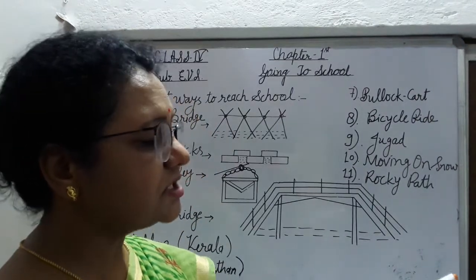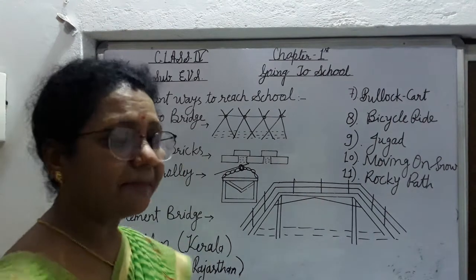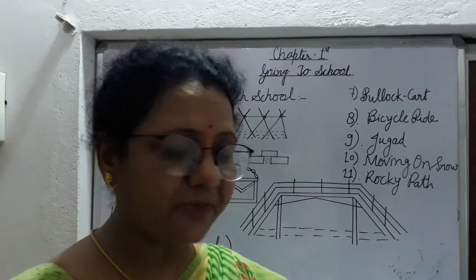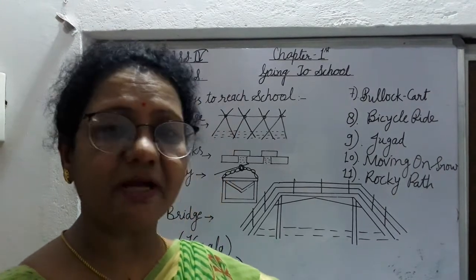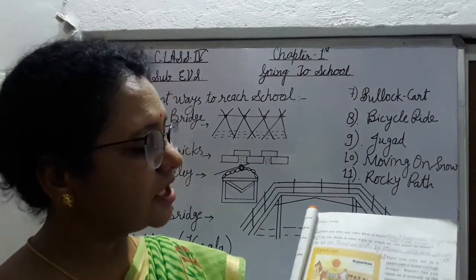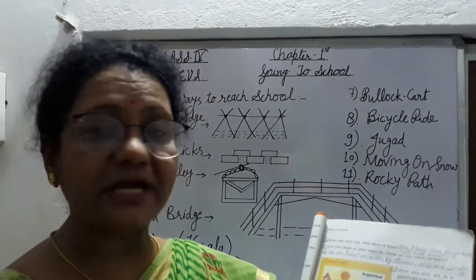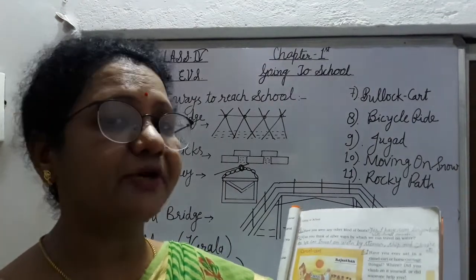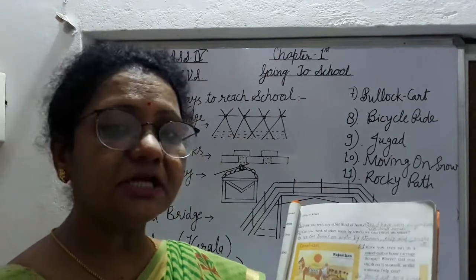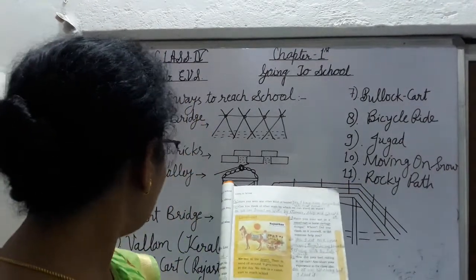And next is camel cart. Camel cart आपका Rajasthan में use होता है. Camel cart भी आपने देखा होगा. आपका भी camel cart पर बैठे हैं क्या? यह desert में मिलता है. Rajasthan में जहाँ पर sand ही sand होती है, बालू ही बालू होती है, वहाँ पर camel cart से students school जाते हैं.